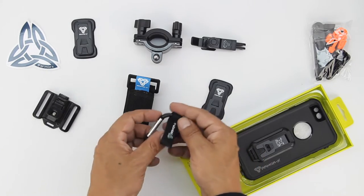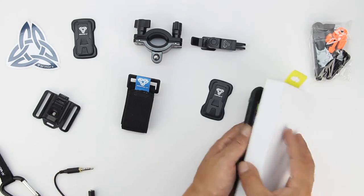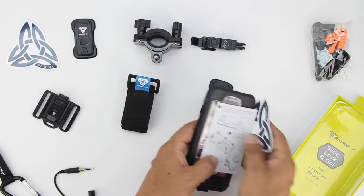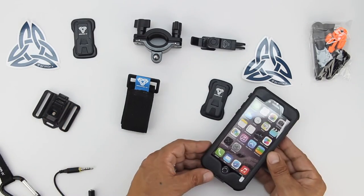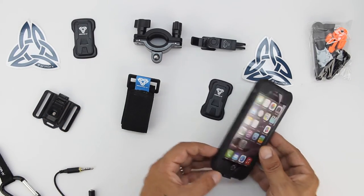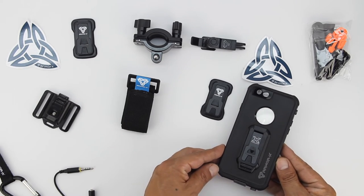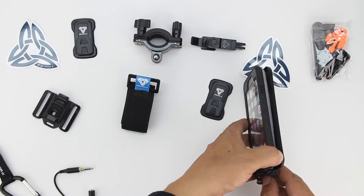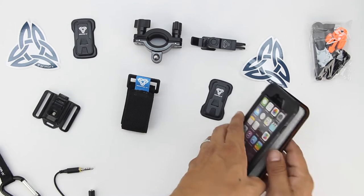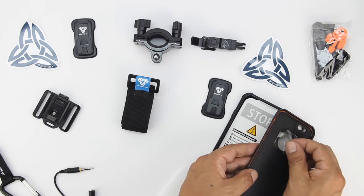And lastly we have the iPhone 6 and 6s waterproof case itself. Included is a carabiner as well as a 3.5mm audio cable extender. Directly in the compartment where the case is located, we get an Armor X sticker and some installation instructions. The case itself is fully waterproof and is IP68 certified. We get a very high quality screen protector, and although it's waterproof, all buttons and ports are accessible. Popping open the case for the very first time, we have to remove the styrofoam insert, and we also have a piece of plastic located on the back which actually displays the Apple logo.